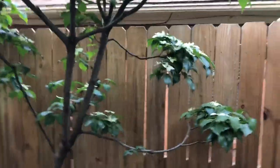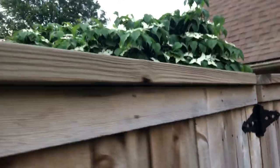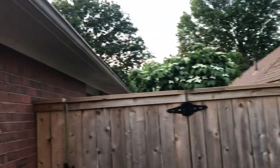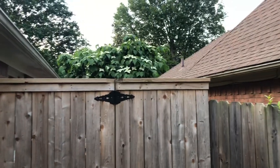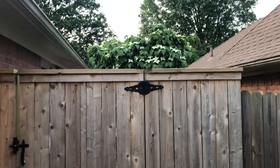I'm going to open my gate here — bear with me for a second and we'll show you what it looks like over the gate. There's our fence, you can see our gutter, and there's the tree. It really looks good. Thank you very much, bye.